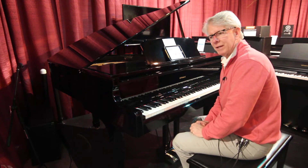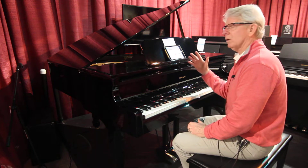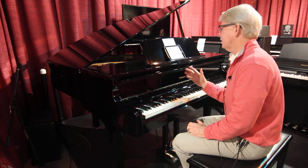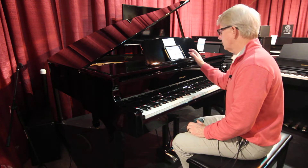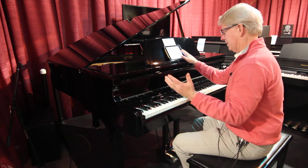Hey, this is Jim again at Cooper Piano. This is the 609 by Roland. The nice thing about all the Rolands is they have Bluetooth, and you can sit here and play any song you want. You can add rhythms to it, strings, and play the whole thing together.